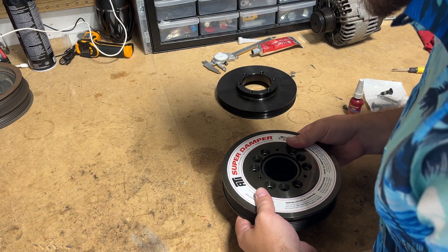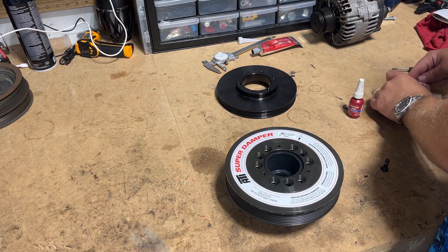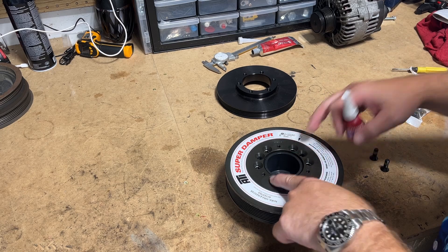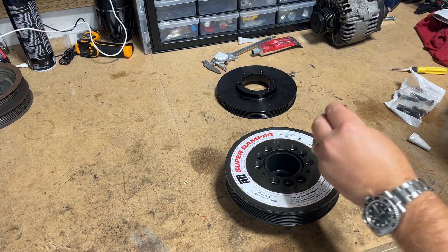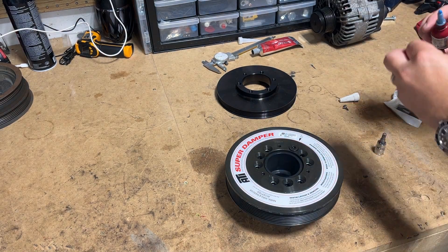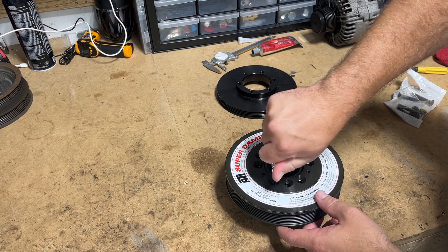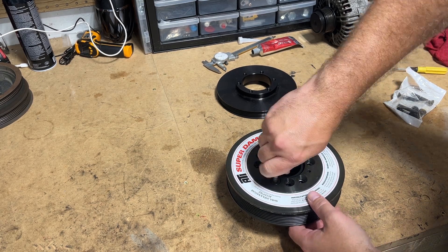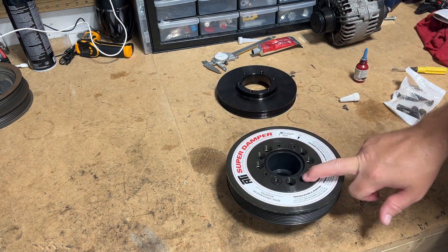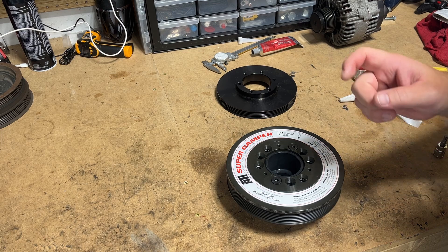When I think I've got it aligned, we'll get ourselves two of these short bolts with a little bit of loctite and we're just going to go ahead and start to snug these down. All right, those two are in. We're going to go ahead and get our remaining four — one, two, three, four — get those guys started, and then we'll get ready to assemble the pulley.